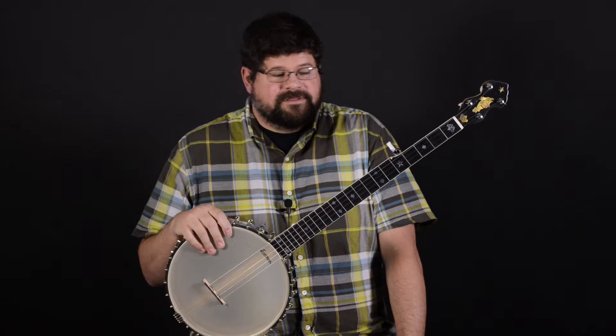Hi, I'm Jeff here at Elderly Instruments. Today we're looking at the Eastman WL1 White Lady Model Banjo. This banjo is based on a classic banjo design from the early 1900s, the Fairbanks White Lady No. 2.